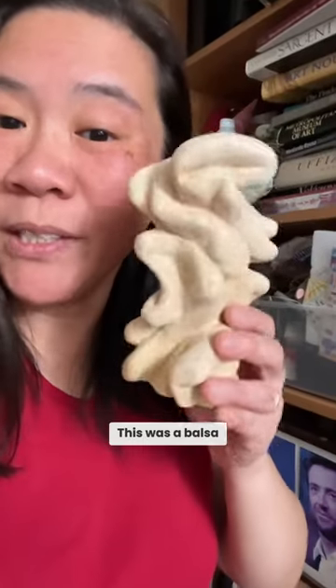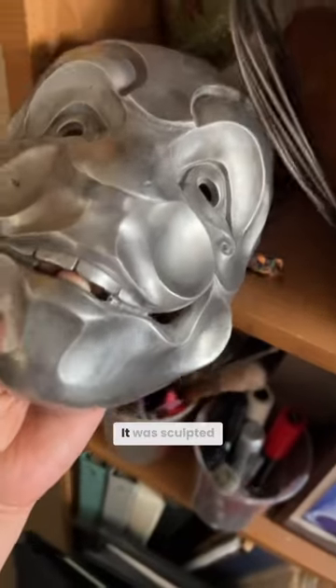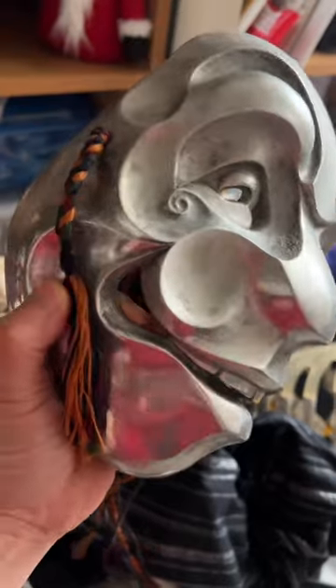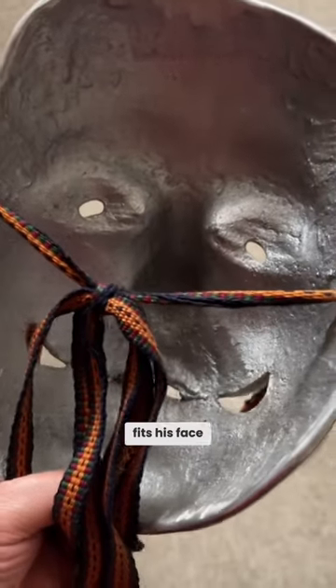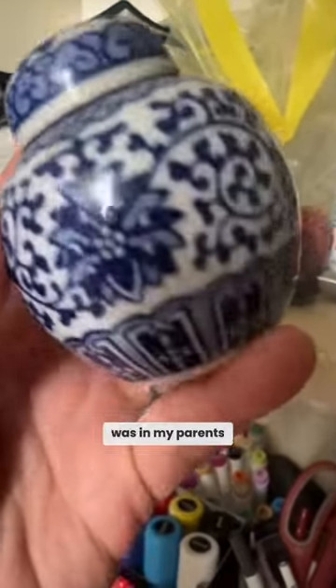This was a balsa wood sculpture I did for our balsa wood tutorial. My spouse made this — it was sculpted in clay and then cast in aluminum, and it actually fits his face. This is a little ginger jar that was in my parents' basement.